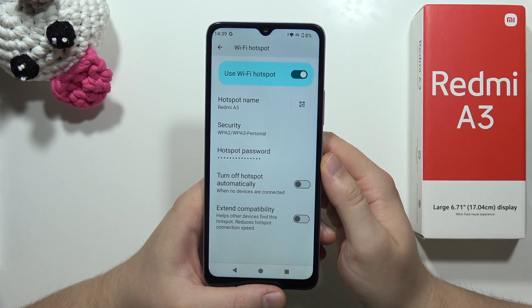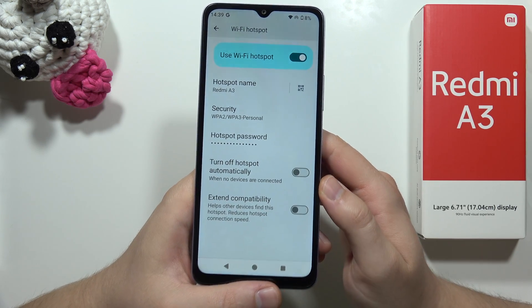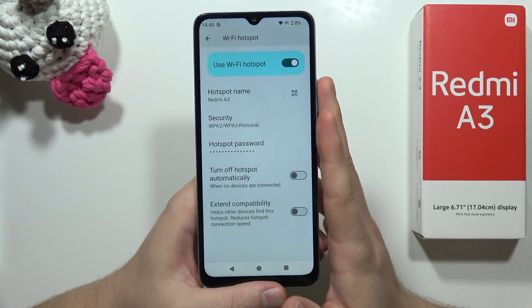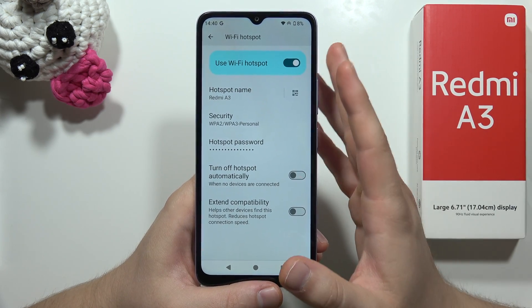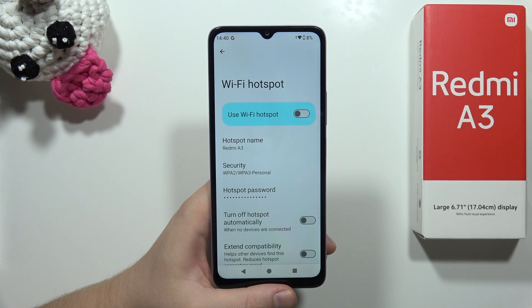You can also extend the compatibility, which helps other devices find the hotspot, but it will reduce the hotspot connection speed. That's all for this video — please subscribe to my channel!